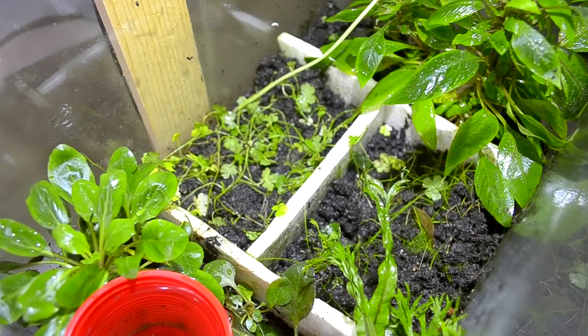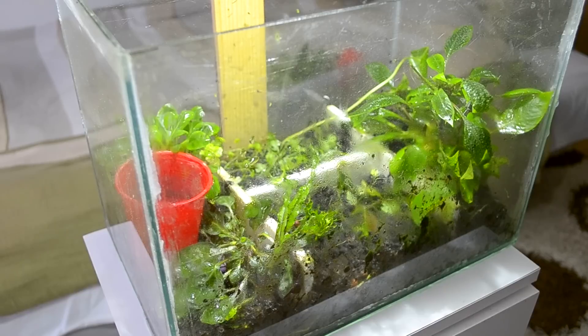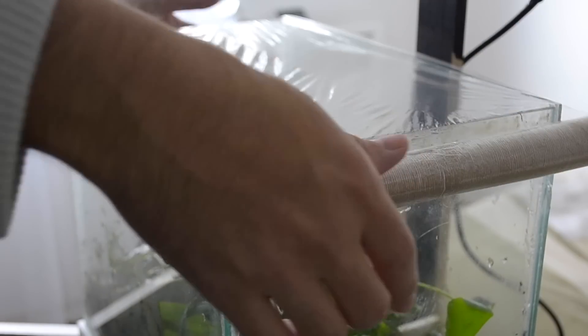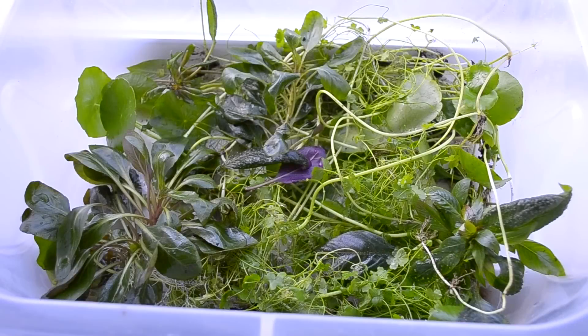Aquarium plants that are grown and sold as immersed, having leaves that are acclimated to air, are sometimes more vibrant in green coloration compared to a submersed example. The leaves are sometimes a different shape and texture.